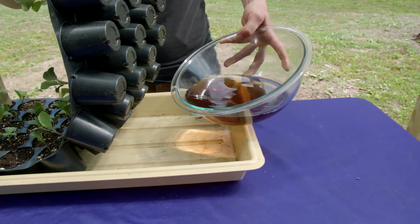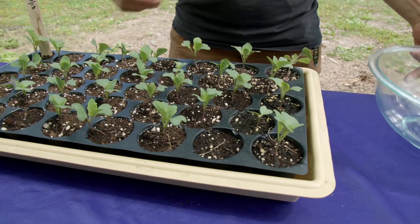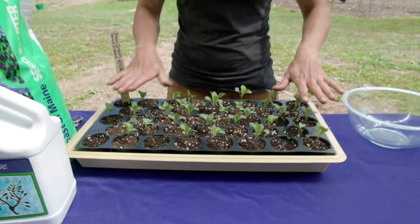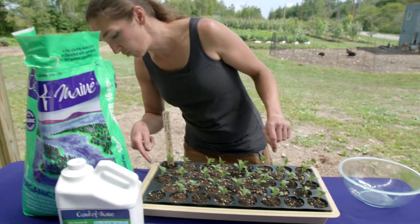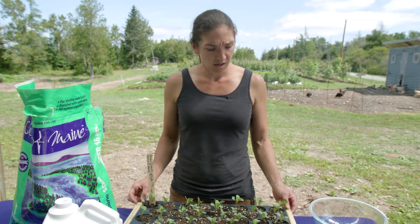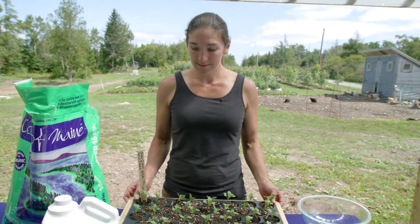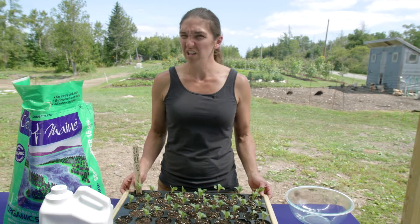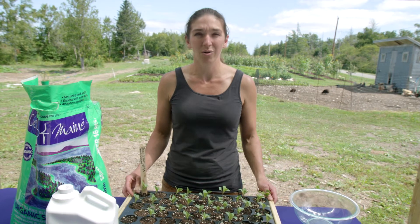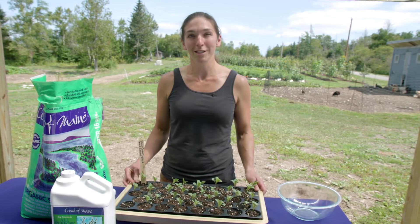I have solid bottom trays on purpose and I just want the roots to touch. This table isn't particularly flat, but ideally you'd set it on a flat spot. Each one of these cells gets maybe a quarter inch — I don't want to overfeed them because they're still really healthy. I'm just going to give them a little vitamin for the morning. That's how to feed with liquid kelp — real easy, one of my favorite liquid products. Just giving my snow crown cauliflower a happy little cushion before we go transplant next week.